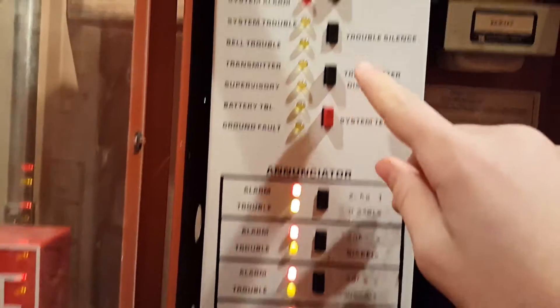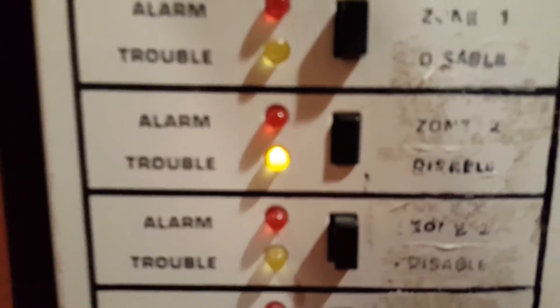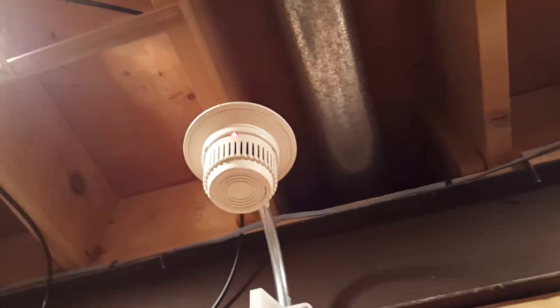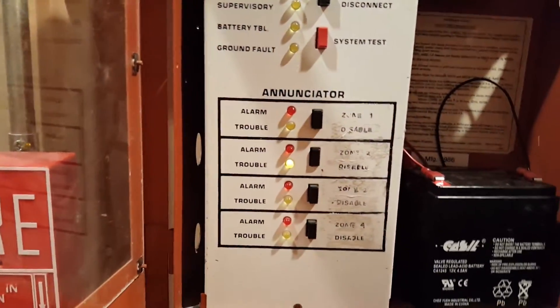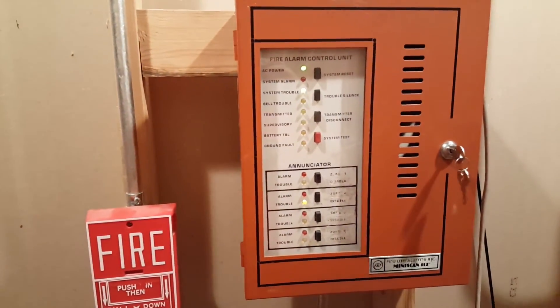Okay, I'm going to go ahead and do a reset, and we will undisable these zones, but we'll keep this one disabled in case the smoke detector re-alarms — which it just did. So we'll just go ahead, sounds of trouble, reset again, and that's going to be it for this video. Thank you guys for watching, and I'll see you in the next one.